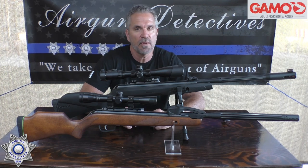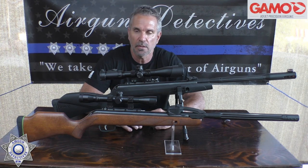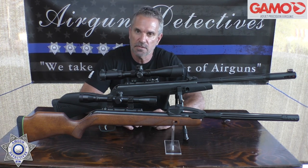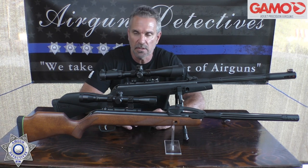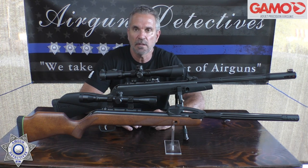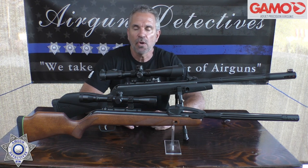This should be installed by a professional. If you're not really mechanically inclined and comfortable working on your gun, do not attempt to install it — do not attempt to do anything you see on this video. Have a professional do it. However, if you are mechanically inclined and comfortable with that, I'm going to show you how to do this in a safe and efficient way.